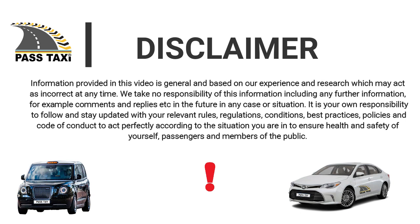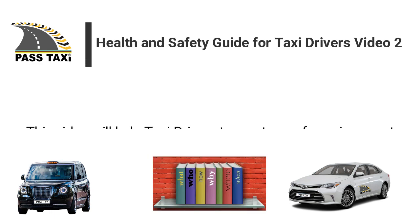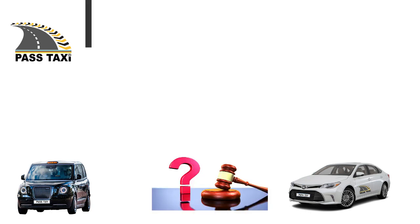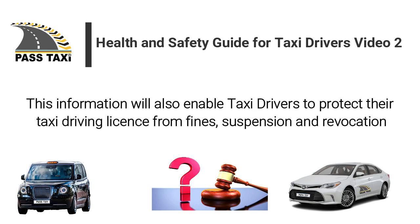Please pay attention to the disclaimer being shown. This video will help taxi drivers to create a safe environment for themselves, passengers and the public. This information will also enable taxi drivers to protect their taxi driving licenses from fines, suspension and revocation.